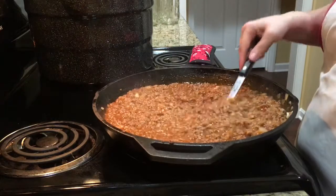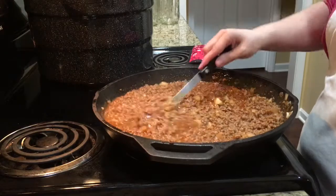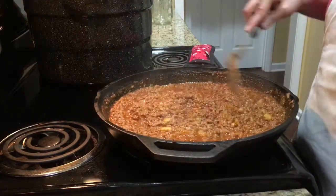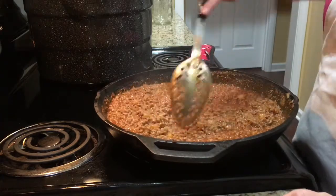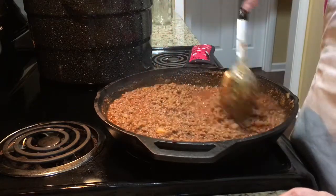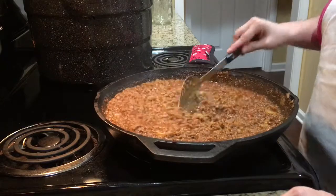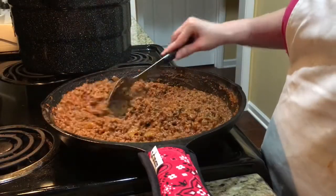It's going to be loose like this until it boils and thickens up. You can see it is thickening up — this is probably only 10 minutes in. Continue to stir this; don't walk away from it because it may stick to the bottom of your pan. Stir it every once in a while. I'm going to give it another 10 minutes and then come back, taste it, and see if it needs any more seasoning.